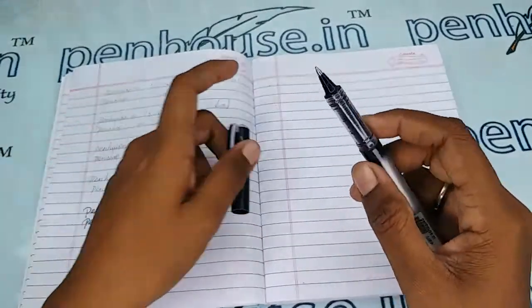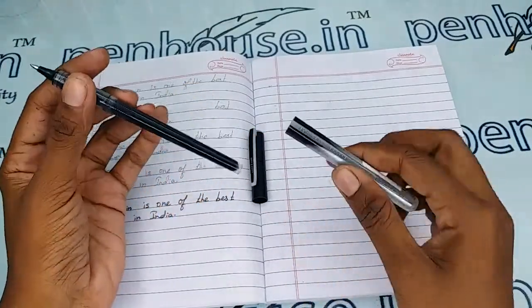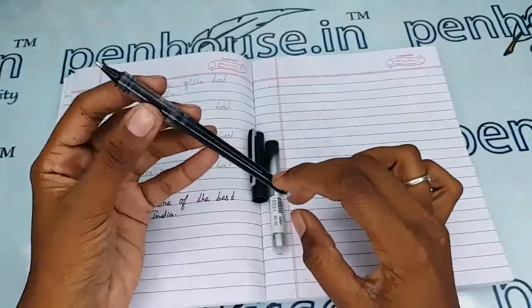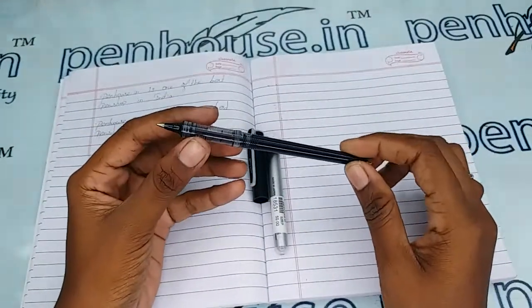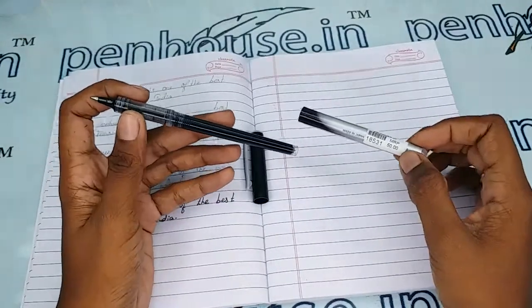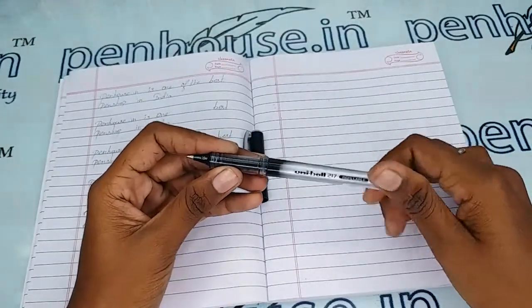It is completely a plastic body and cap. It is a refillable pen with a 0.7 fine tip. Let me open this — here is the refill. You can use the body and cap separately. If the ink empties, you can change this portion alone with any other color. This is a black color one.